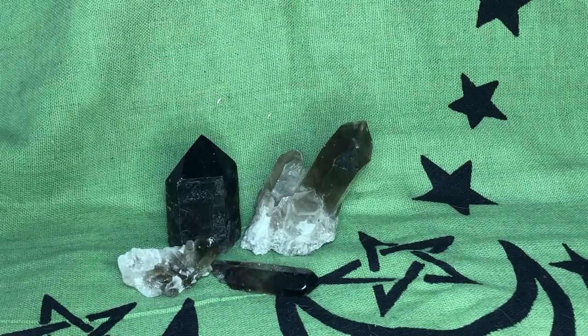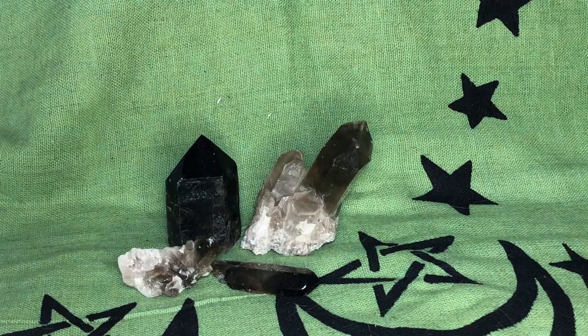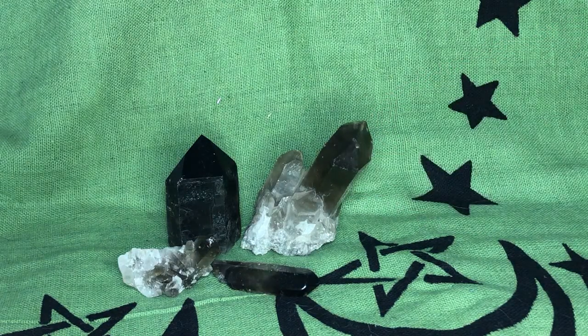Smoky quartz is good for the root chakra. They're a huge grounding stone. They help you let go of the past especially, and can bring you to a higher state of being. They cleanse negativity and absorb it.